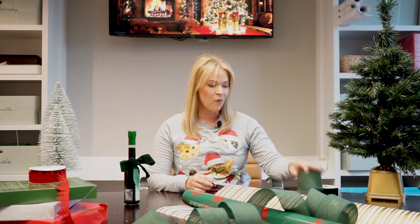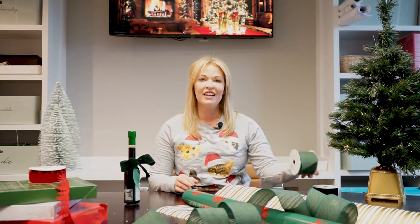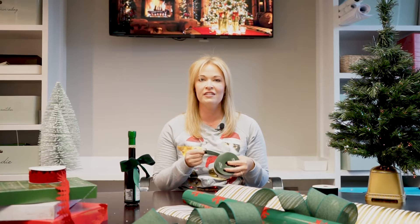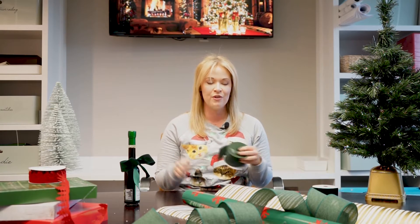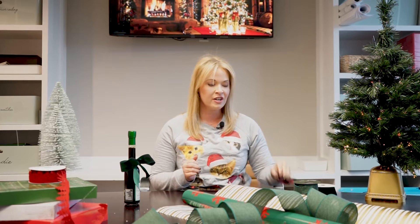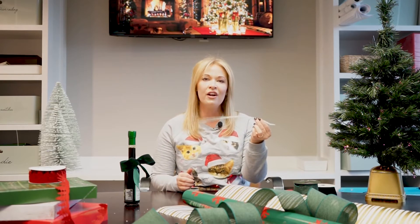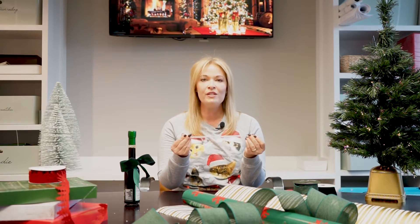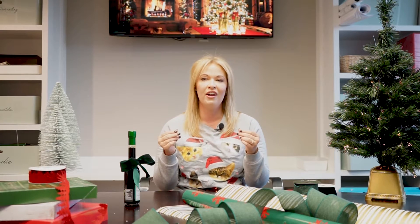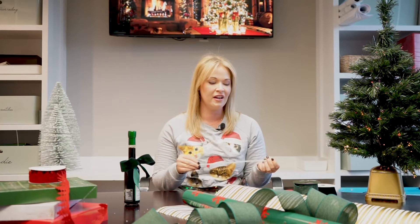Step number one: gather your materials. The only thing you're going to need is some nice ribbon. I like wired ribbon because it works a little bit easier and it's a little easier to manipulate after you have everything tied up and to be able to fluff. You'll also need a pair of scissors and a pipe cleaner. You can use a piece of wire, but I think the pipe cleaner is a little more accessible and easier to manipulate when you're tying everything together.